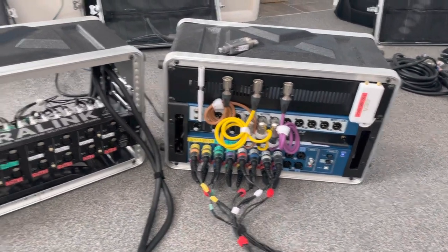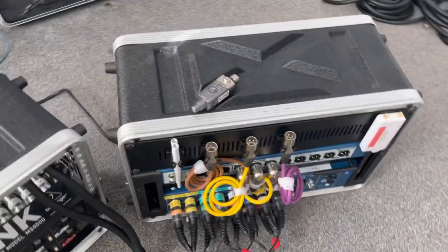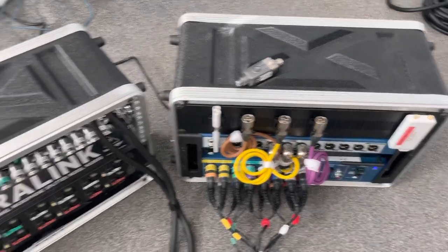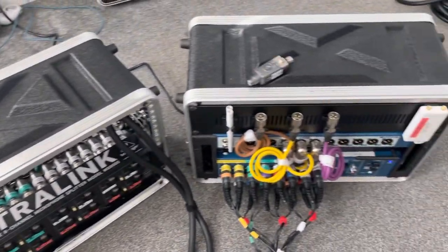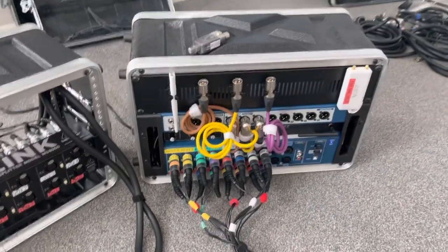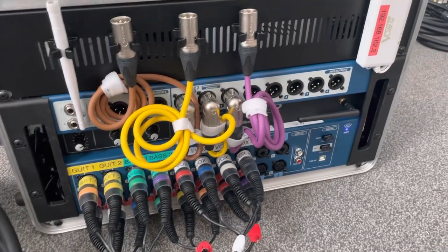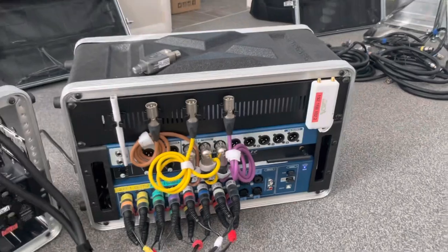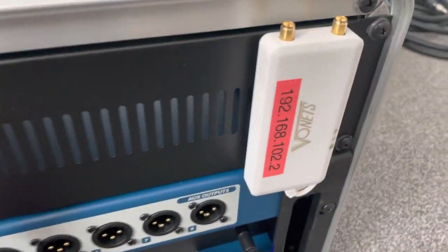Let me go through exactly what we have here. First, the racks — these were purchased from Amazon, it's a 6U shallow rack, and I think they're about 80 pounds each. In this particular rack we have the Soundcraft UI24 digital mixer, and I've added a few bits and pieces to it.